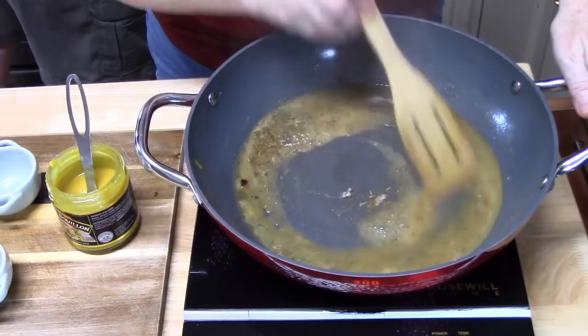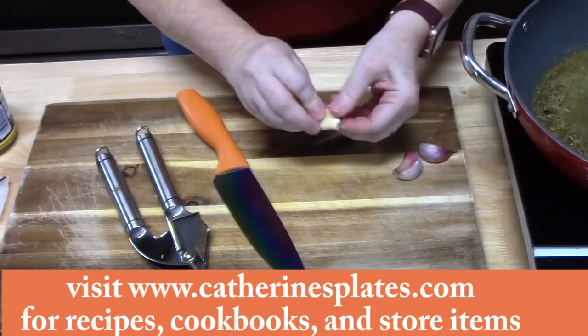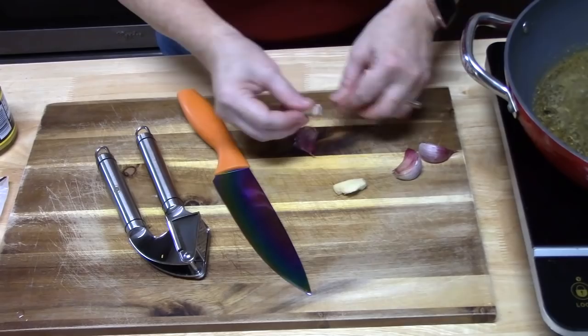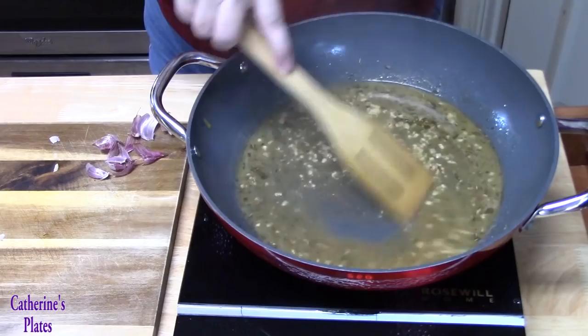I've got three garlic cloves here. I'm going to take the skin off and then press them so I have minced garlic. I then added another quarter cup of chicken broth, and we're going to let the garlic cook down for about one minute.